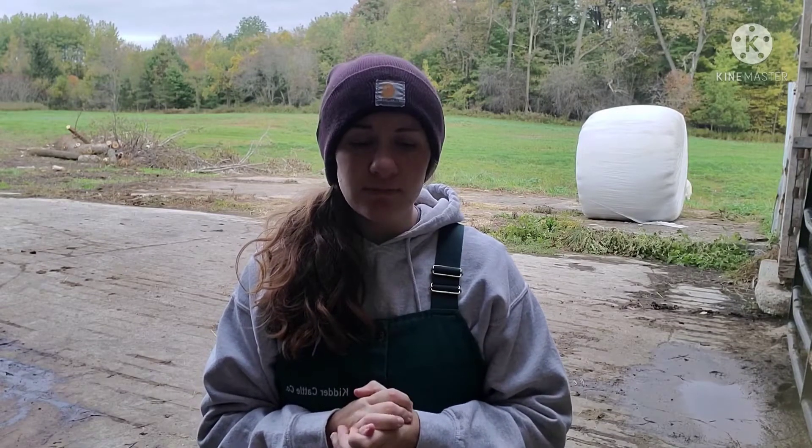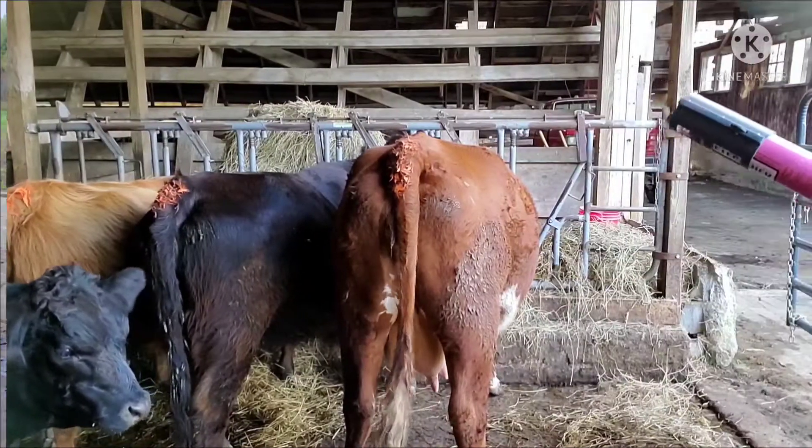Hi guys, I'm Carrie with Kidder Cattle Co., and today I'm going to be showing you how I paint cows for heat detection purposes, and then I'm going to elaborate a little bit on why we do that on our farm and how it is effective for farms like us.